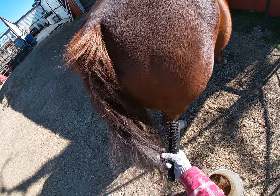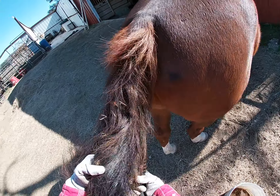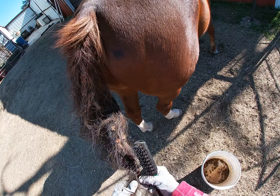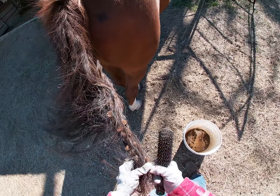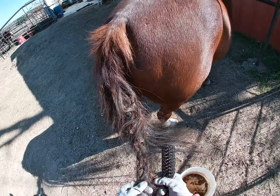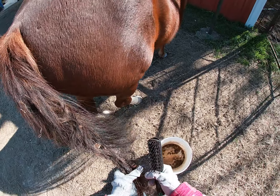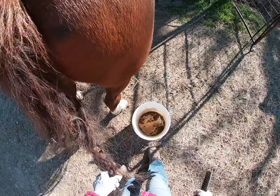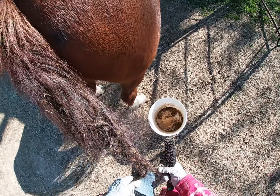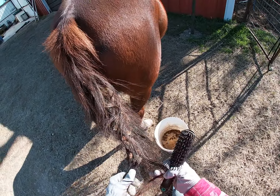I couldn't stand it and I decided to get the burrs out of his tail — it's just overwhelming. I'm thinking he was one of the horses that was cleaned last week, but the problem is if they lay down and roll on the ground to scratch their backs or whatever, then this is what happens.